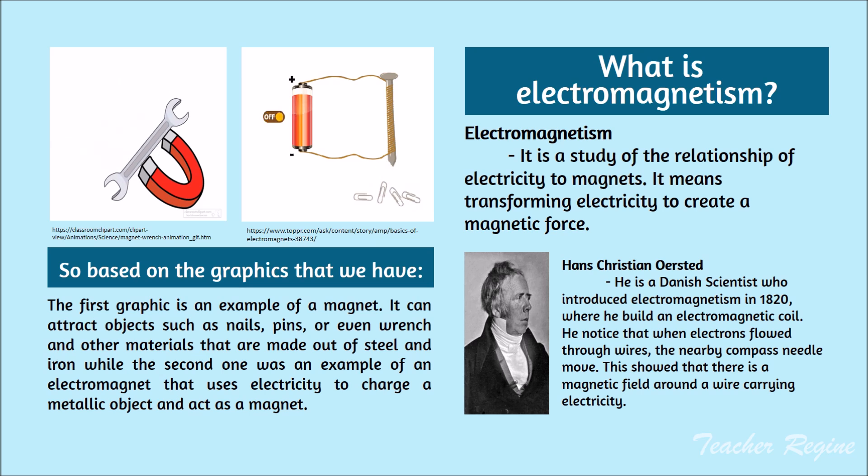Hans Christian Orsted was a Danish scientist who introduced electromagnetism in 1820. He built an electromagnetic coil and noticed that when electrons flowed through wires, the nearby compass needle moved. This showed that there is a magnetic field around a wire carrying electricity.